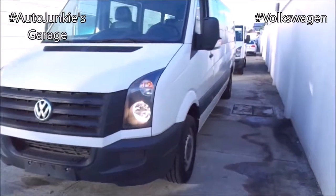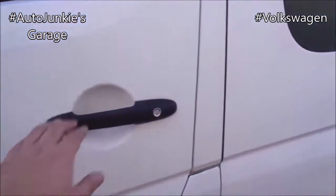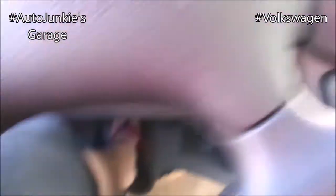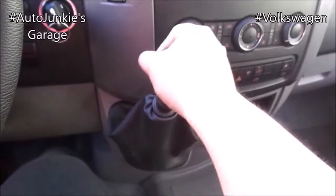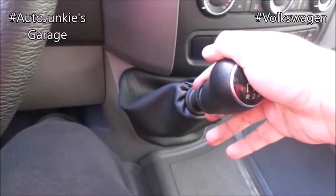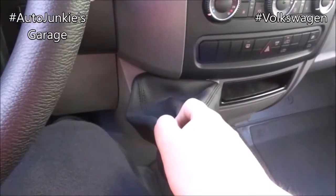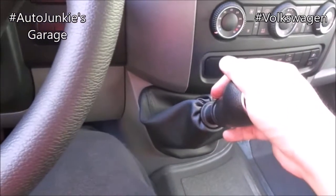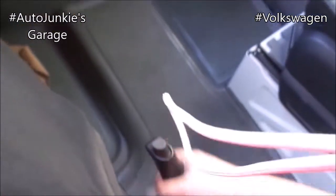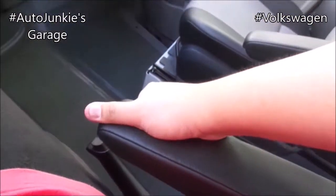Now that it's closed, it's time to get back inside. Before I do, let's show you the transmission. This is a six-speed manual transmission. You have your first, second, third, fourth, fifth, and sixth. To go reverse, lift the collar here. That's your reverse. Very smooth. Parking brake here. You have your center armrest — very soft and cushy.